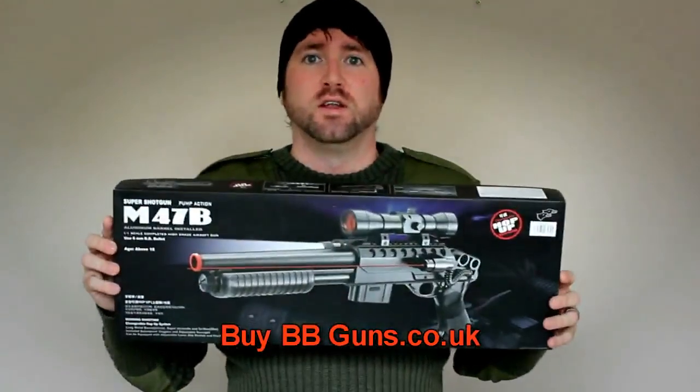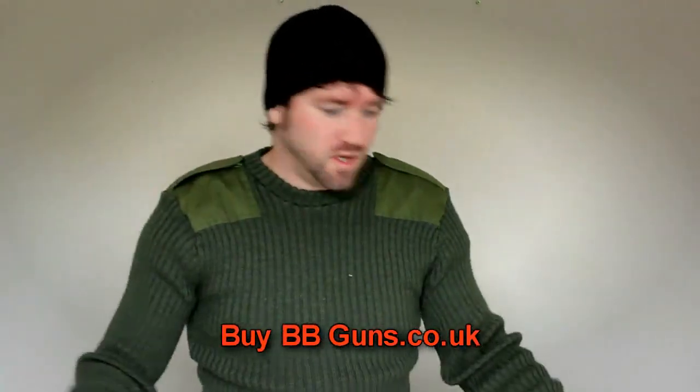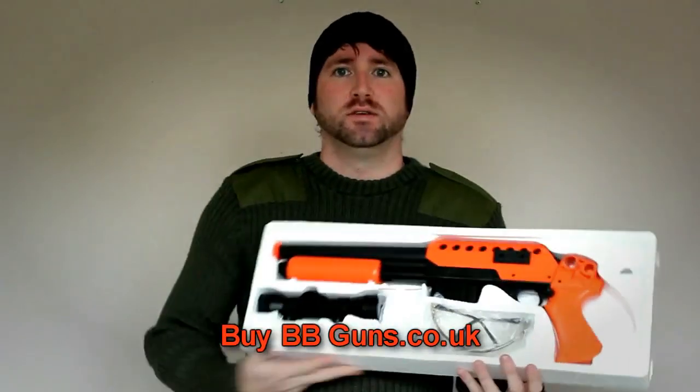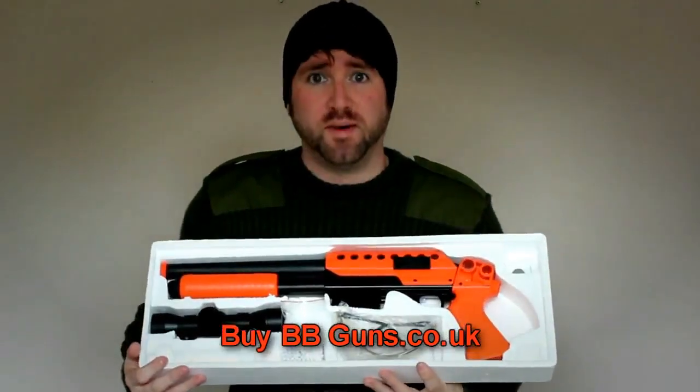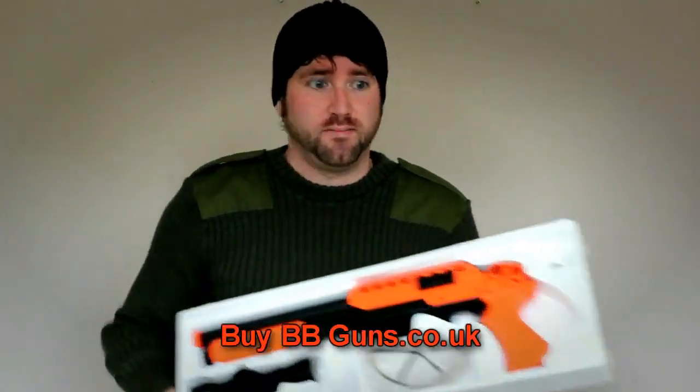Out of the box, it looks very tactical straight away. I like it to be honest. What do you get? So you get a shotgun, quite a big pack of BBs, safety glasses, and a scope.